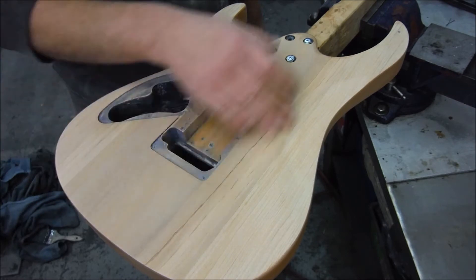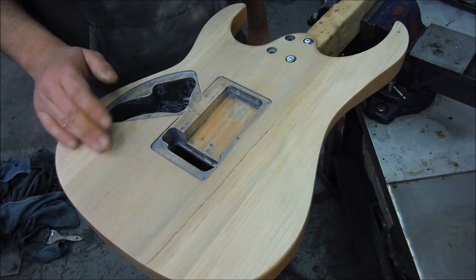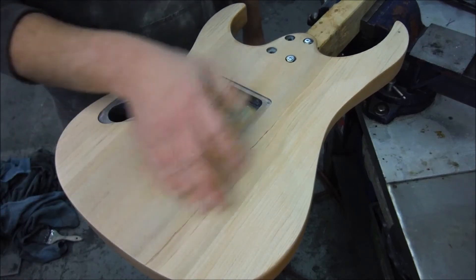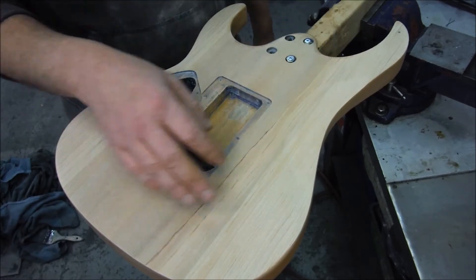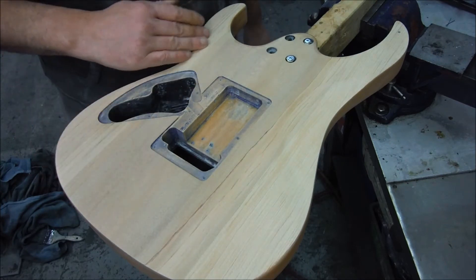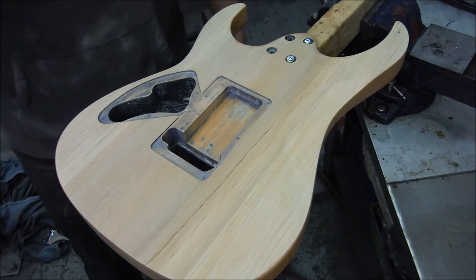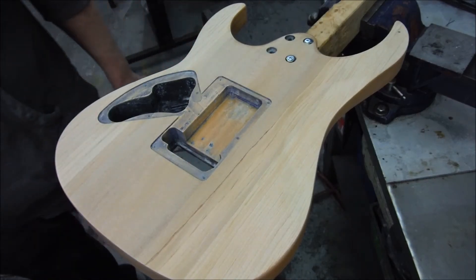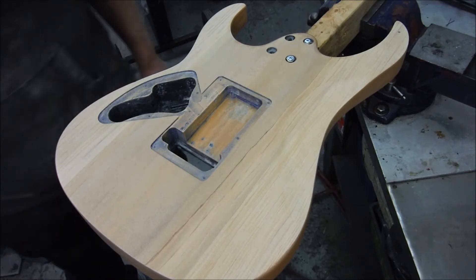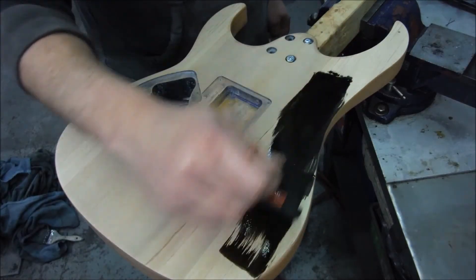So I got the clear sealer coat off it finally. I had to use an aggressive 80 grit sandpaper on an air sander at the shop to get that off and get it into the wood. But I got it down, then I used like a 180 grit and hand sanded the whole thing. So now I'm going to stain it. The color I'm using is ebony, which is kind of a black I guess. So I'm just going to use a foam brush and spread it around and work it in.